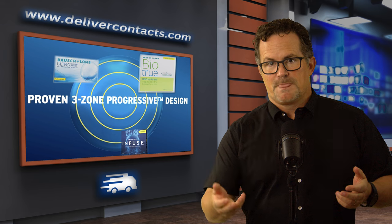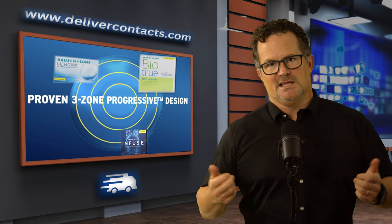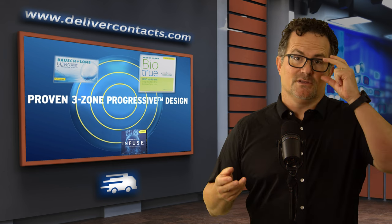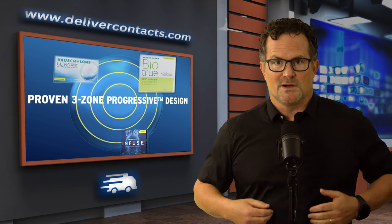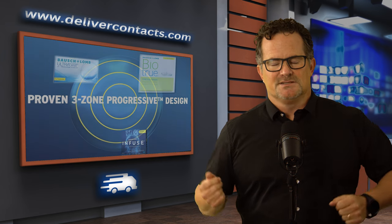Bausch & Lomb has had a lot of success with these other lenses and this presbyopic design, so they're using this exact same design in the Infuse. If it ain't broke, don't fix it. They feel like they have a good product here, and for those of you that wear other Bausch & Lomb lenses with this design, just move right on up.